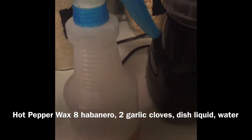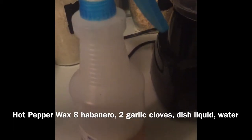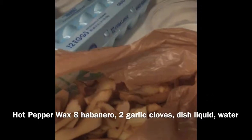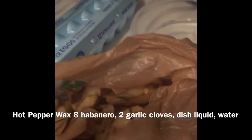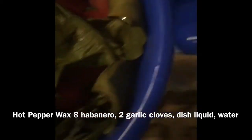I'll post a recipe, but basically it's just four ingredients: water, habanero peppers, garlic, and dishwashing liquid. Now, y'all saw me making some potatoes earlier — I try to use every part of things I make in the kitchen. I try to reuse them, so the potato skins from peeling I put into a compost tea. I have a compost pile outside but I also make a compost tea to water my plants and vegetables with.